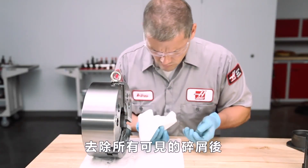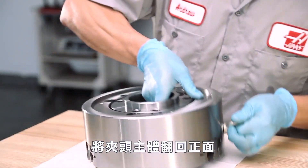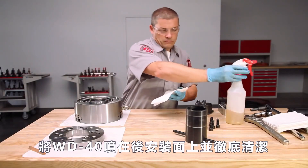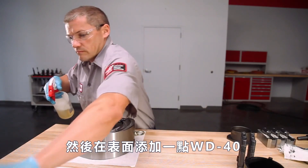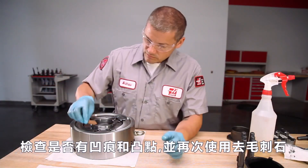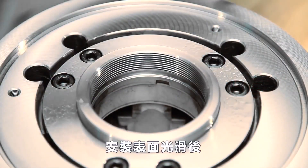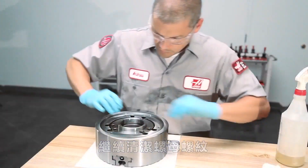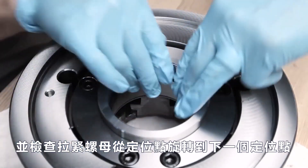With all visible chips removed, Andrew lowers the chuck body back onto its face. He sprays WD-40 on the rear mount face and cleans it thoroughly. Then, with a little more WD-40 added to the surface, he checks for dings and high spots using the deburring stone again. With the mounting surface smooth, he moves on to thoroughly clean the draw nut threads and checks that the draw nut rotates freely from one detent position to the next.